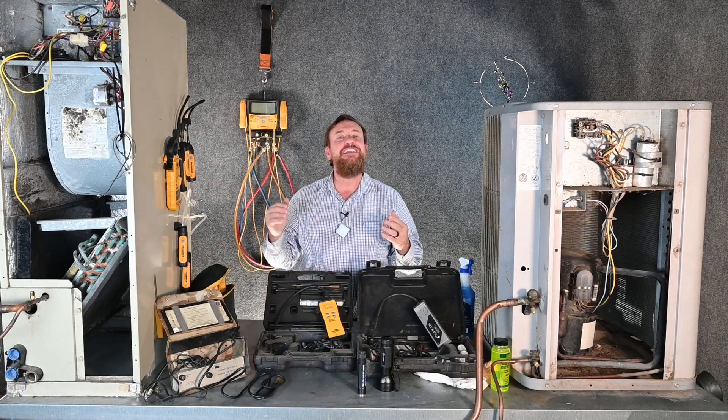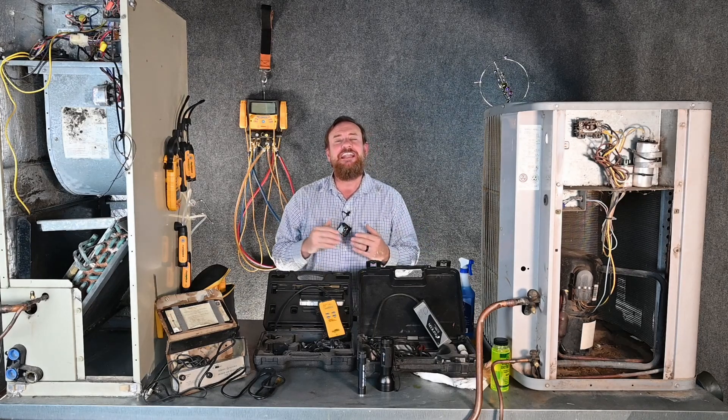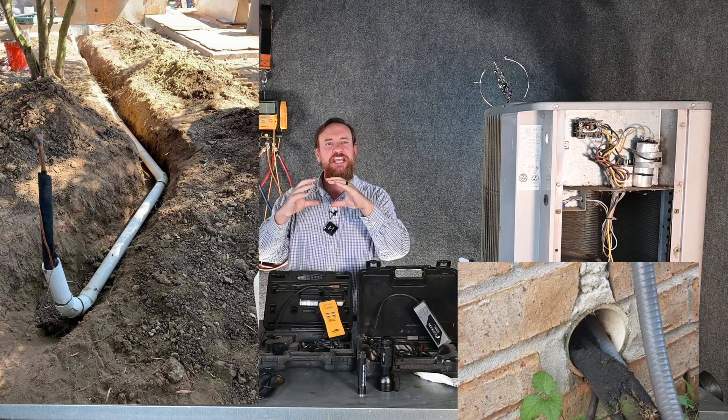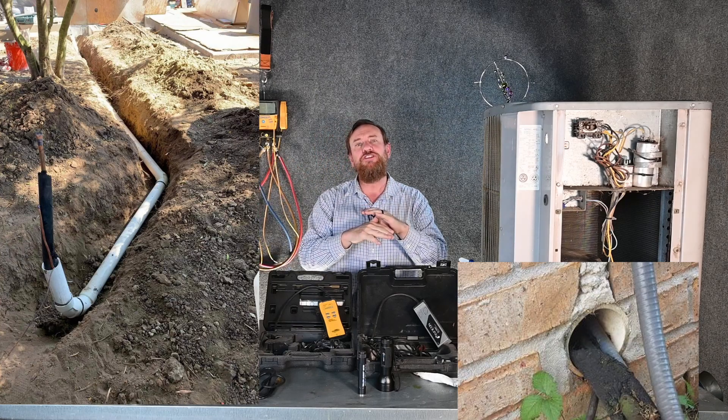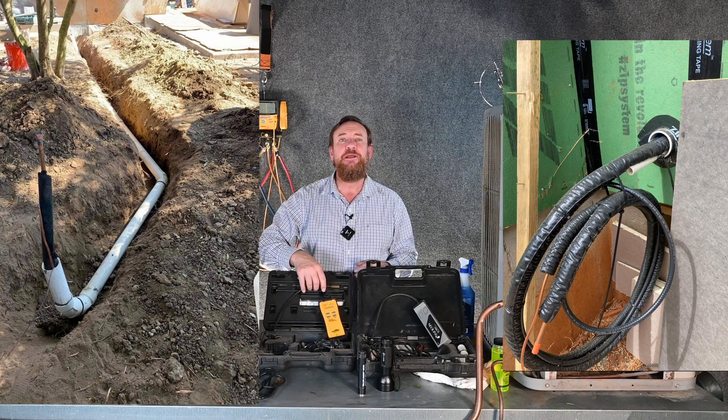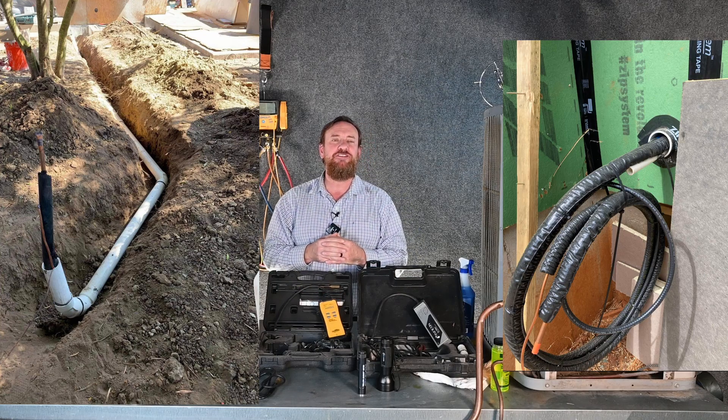In other cases, you have line sets that run underneath the house. If they run underneath the house, they're supposed to be in a chase — a plastic PVC chase. We can simply run new refrigerant lines inside that chase. But even more importantly, we can take our leak detector, put it up inside that chase, and smell if we have any refrigerant leaks.